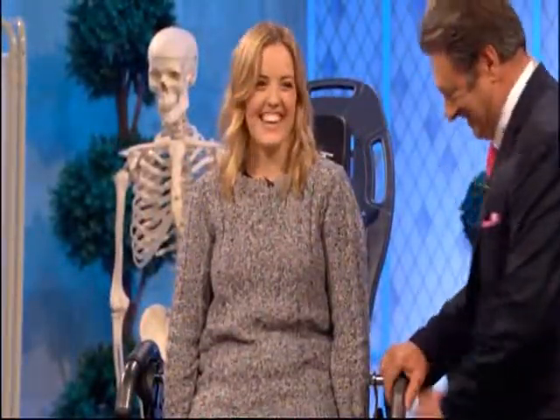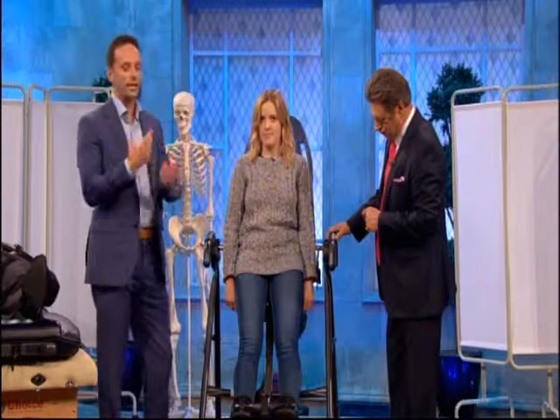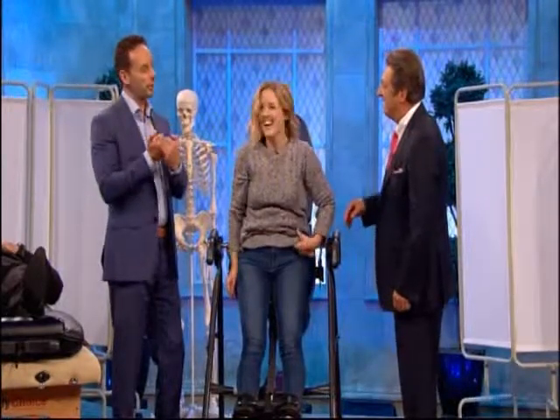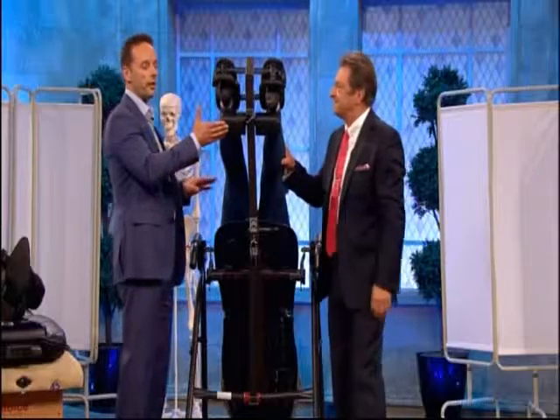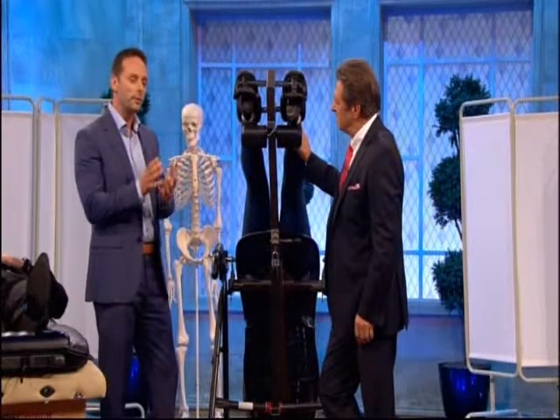Now this is called an inversion table. You're strapped in there. These were made for people who suffered with slipped discs or prolapsed discs. The theory is that when we're standing or sitting, we compress our spine. If we turn the patient upside down, you're actually taking the load in the opposite direction, which takes the pressure off the squashed disc. You'd be looking at around about 10 to 15 minutes in that position. Most people who suffer with sciatica or a squashed nerve root will find this quite enjoyable. But it can be a short-term effect.